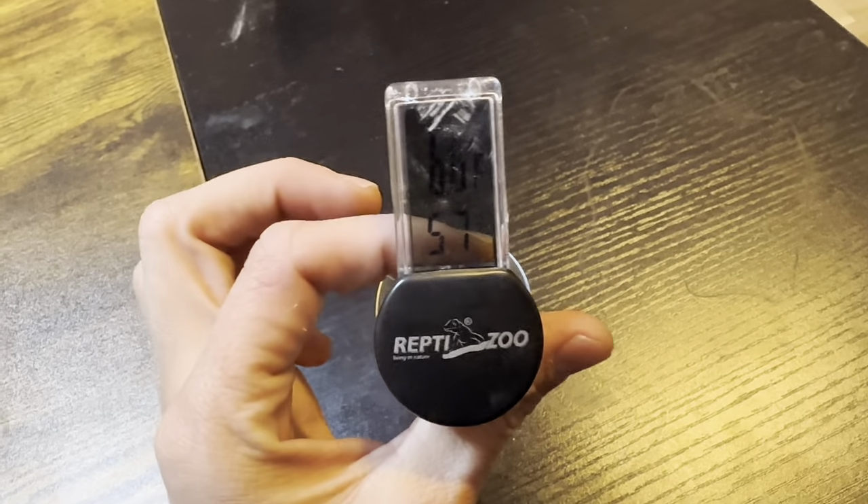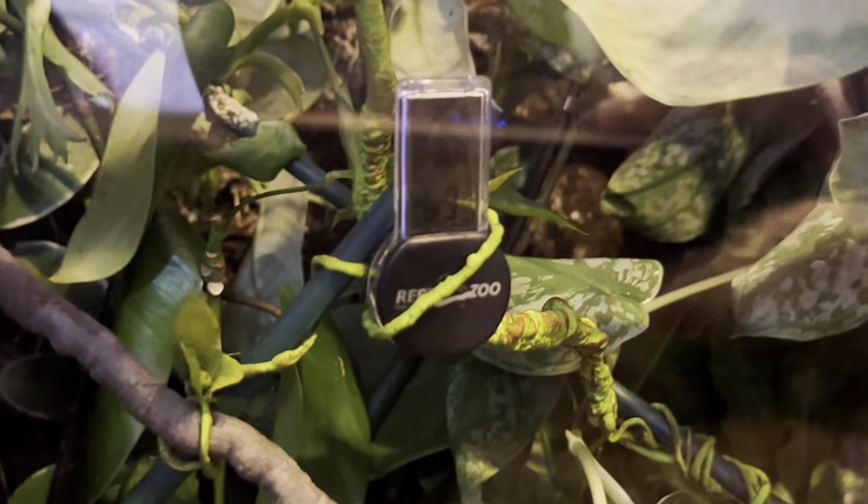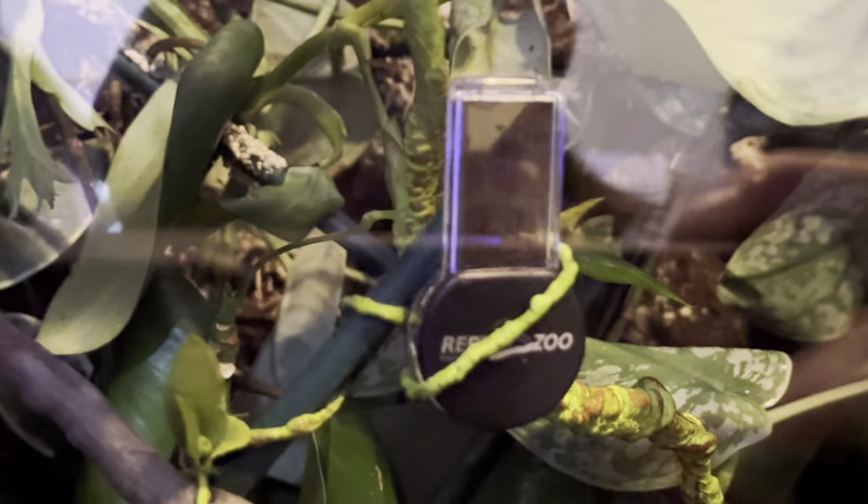It can either stick on the back, but I'll show you how we use ours — it's actually hung on a vine. You'll see that it shows the temperature and the humidity percentage. I went ahead and showed you this outside the terrarium so you can read it.